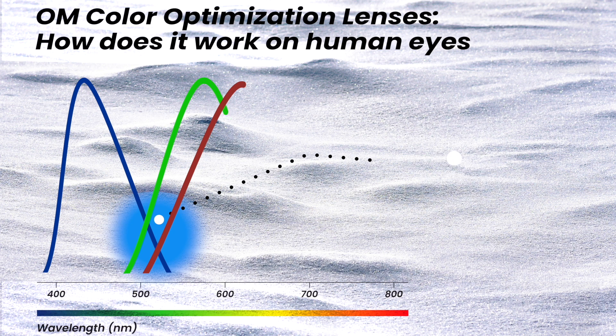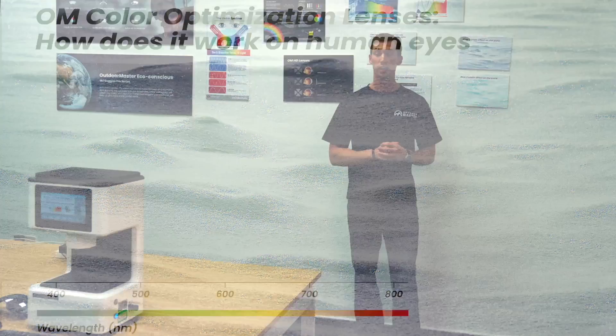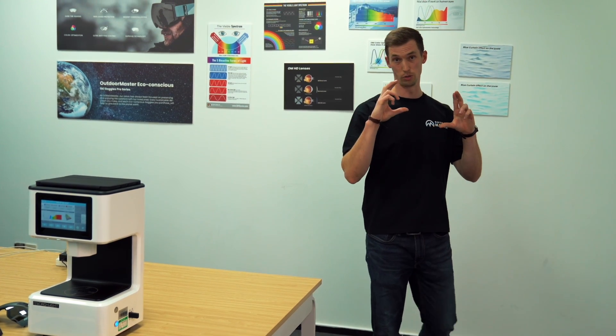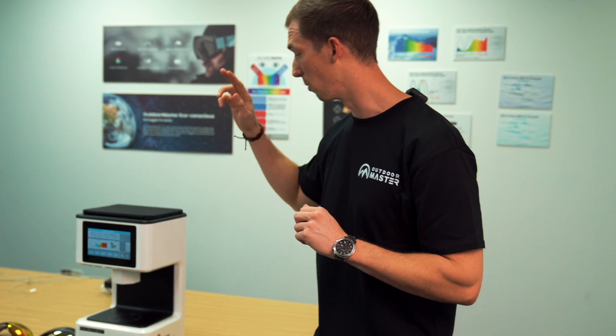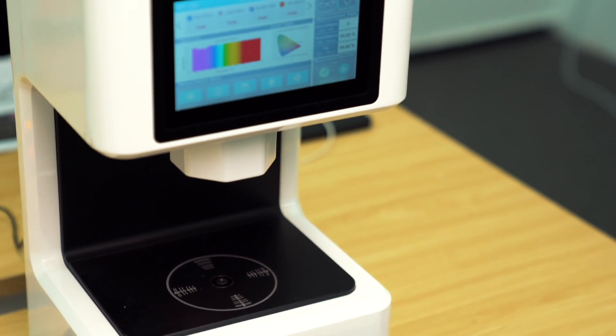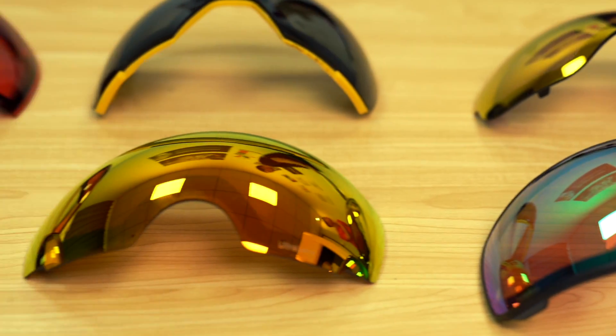Outdoor Master found the perfect spot where these lights intercross — still allowing a little bit of blue light through while still letting green and red come through. Now we want to break down the testing that we put our lenses through to verify there's only a certain amount of blue light coming through. We do that using the light spectrum machine, starting by comparing three competitor lenses.